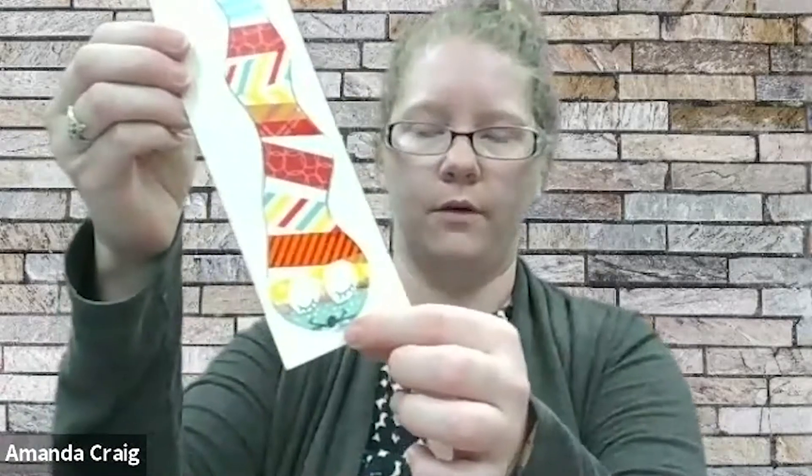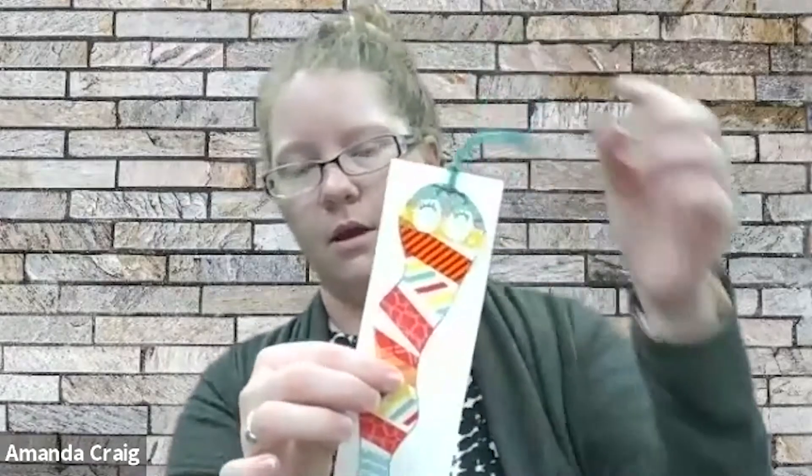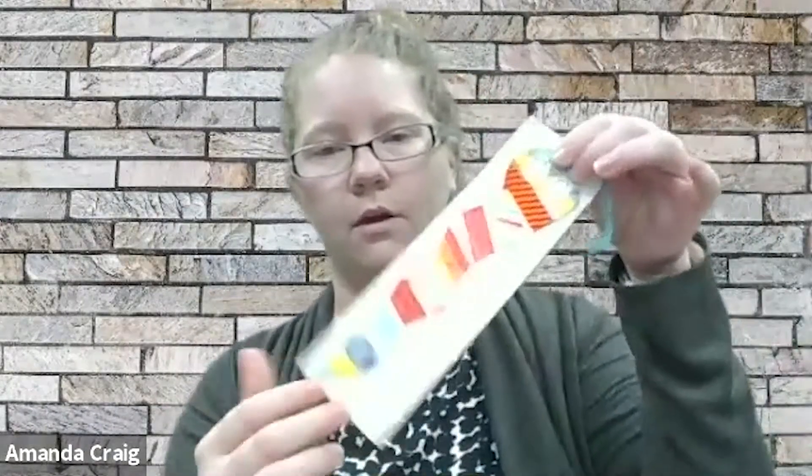The last part is you're just going to take a hole punch, if you have one, and punch out a small hole where its mouth is. Then you can use some yarn, string, or whatever you have, and poke it right through that little hole. Just make a loop, pull your ends through, and there you go — you've got your own bookmark.